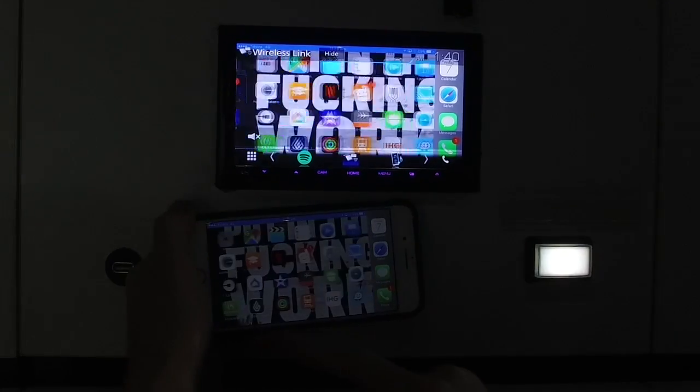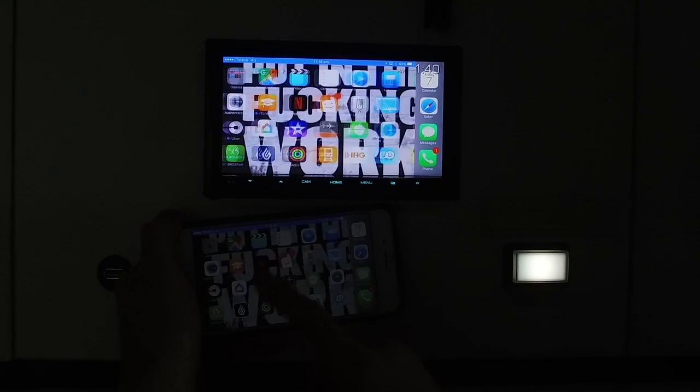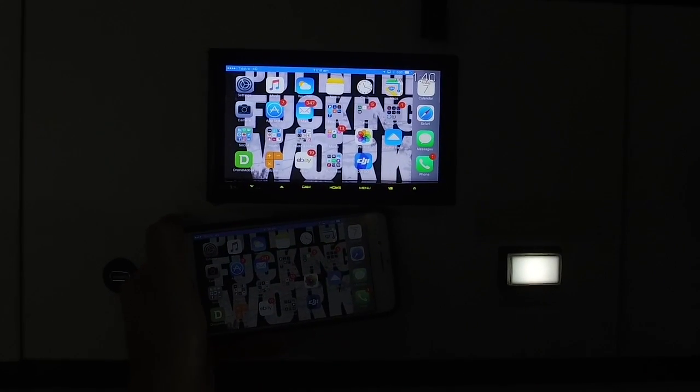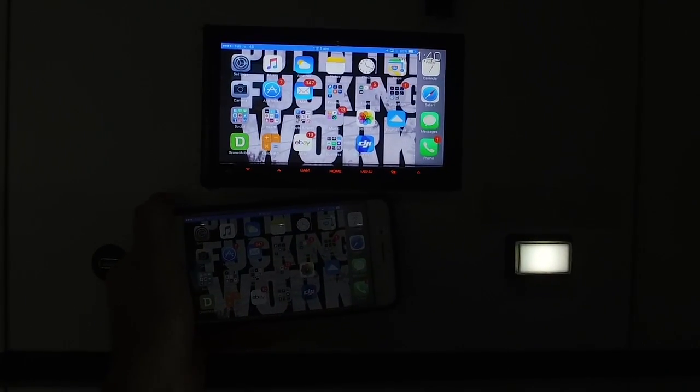If you want to run Google Maps or something different rather than Apple CarPlay Maps, you can certainly do that. You can even run videos, et cetera. So that's a cool way to activate that. We're going to put it on our website so you can download it for the wireless units with built-in Wi-Fi.